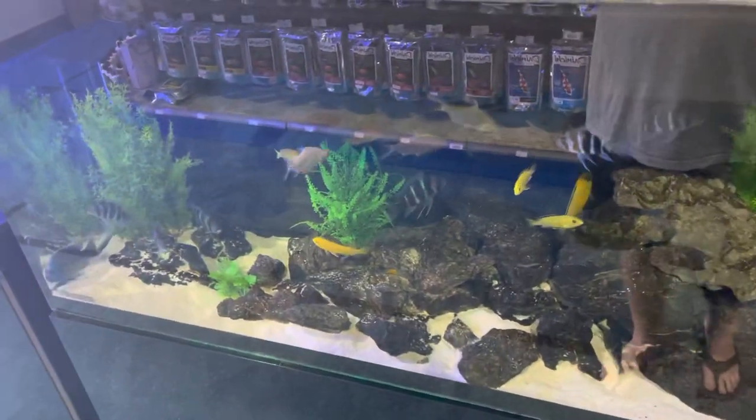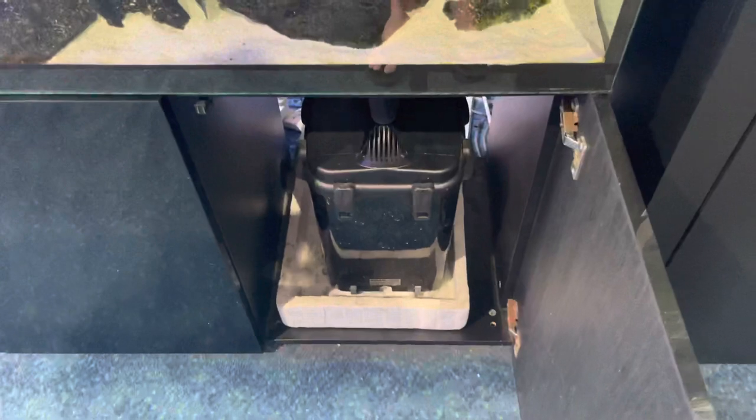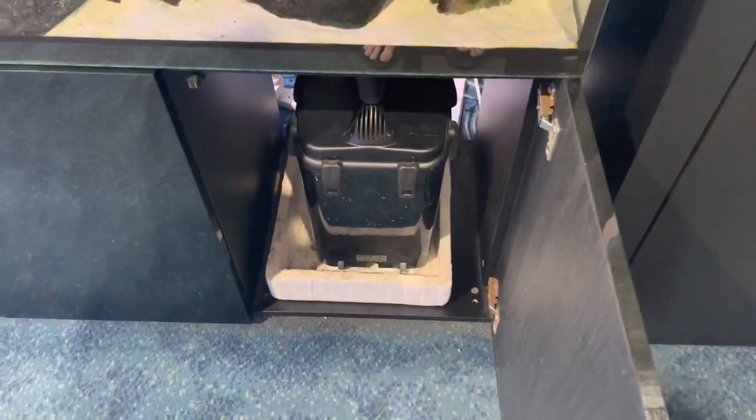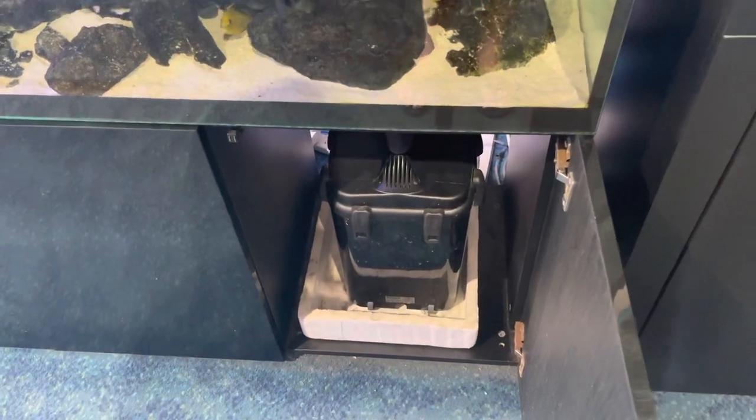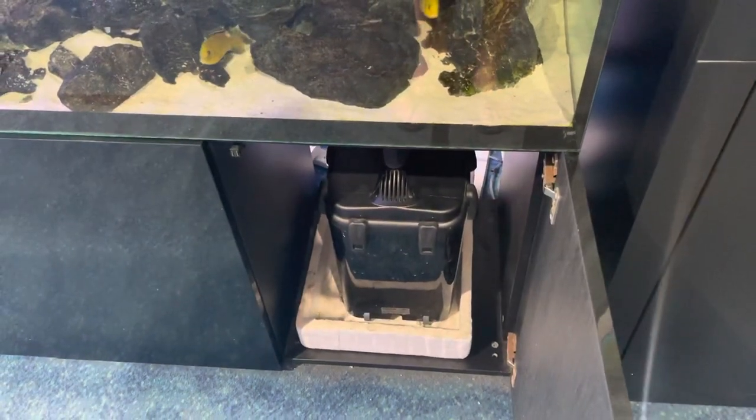A very common question I get is: can you run a saltwater aquarium on a canister filter? The short answer is yes, you can run a saltwater tank on a canister filter — except there are some really big buts.